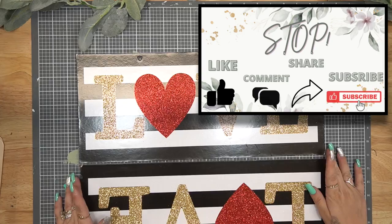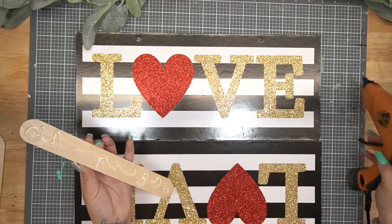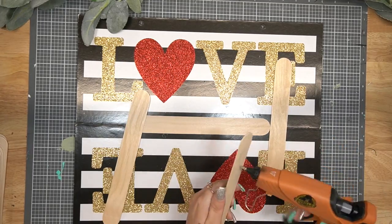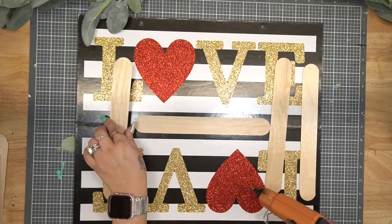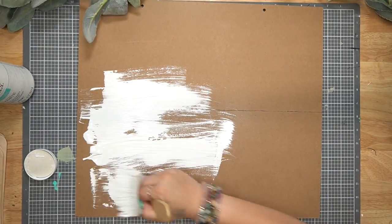Moving on to DIY number two — you guys can do this with your eyes closed. I just took two signs from Dollar Tree, got these back around Valentine's Day, and I love the size of them. I take the hangers off, then start by gluing some large popsicle sticks on the front so we can glue them together. I flip it over and give it a distressed coat of my white Waverly chalk paint.